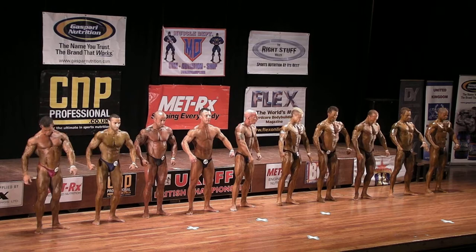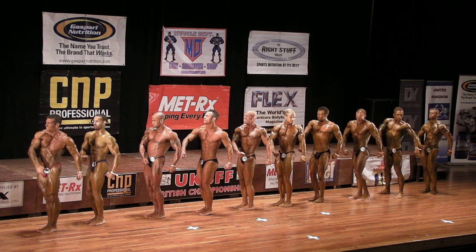Okay guys, quarter turns please. Feet together, hands by your side. Quarter turn to your right, and face the way your feet are pointing please. Face the way your feet are pointing.